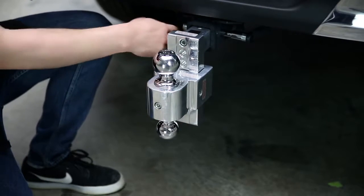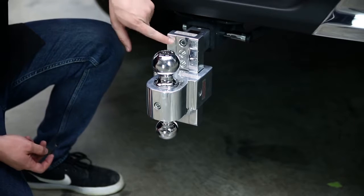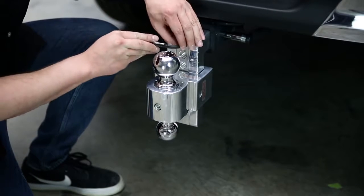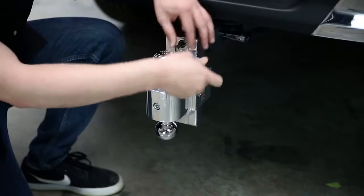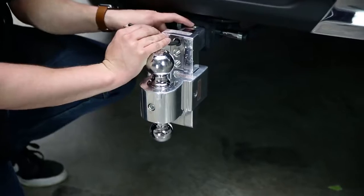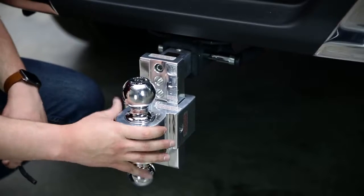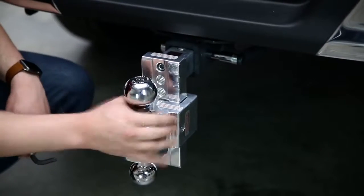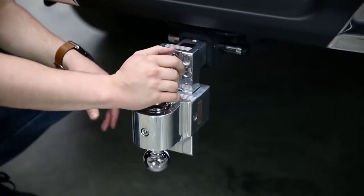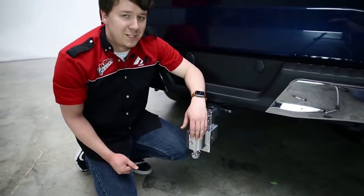We still have the receiver tube to address. Take the allen wrench to another allen slot, and this raises the conical pin on top of the receiver tube on the drop mount. Tighten that up into position — it takes a few rounds. The conical pin rises up against the receiver tube, removing all the gap that vibration is caused by. Now we have no rattle, nice and secure. That's what really makes this Solid Tow kit unique.